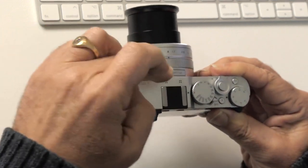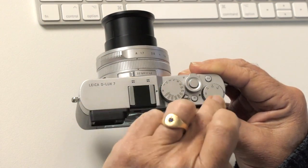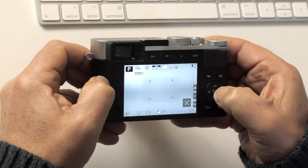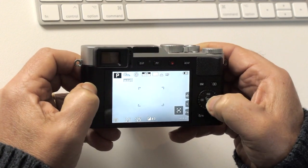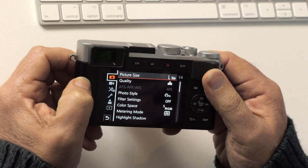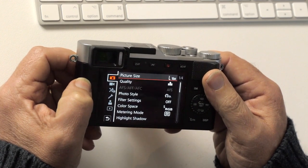So: autofocus, aspect ratio, aperture, shutter speed, exposure comp, zoom — those are the important things. Now let's get into the menus on the back. It's not the easiest camera to set up — there are a lot of menu options, so I'm just going to go through what I consider the important ones.